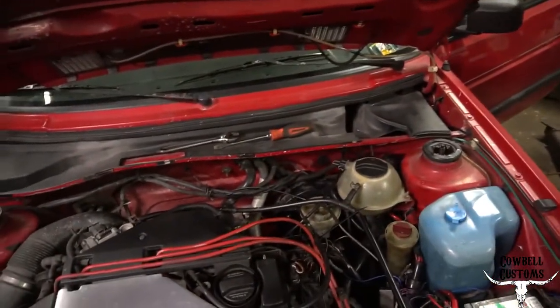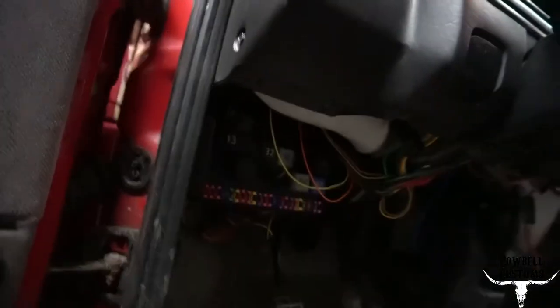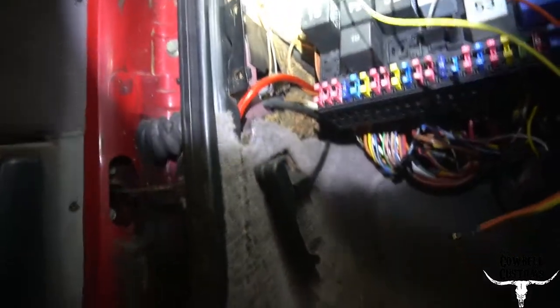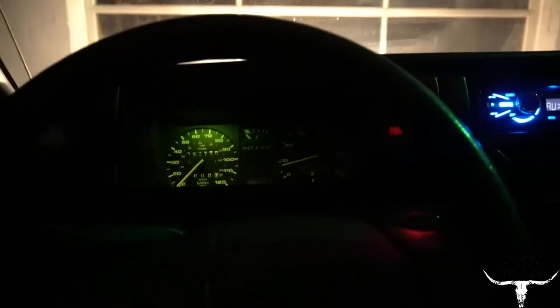Two wires left to run under the dash. If you ever want to lighten a Golf, remove the knee bar — that thing weighs like 15 pounds. Now I can get down in here and get to the fuse box. Here are the two wires from up top: one's gonna be a ground — that ground goes right up there to that other ground, easy. The power wire might be a pain but I might have an idea for that.